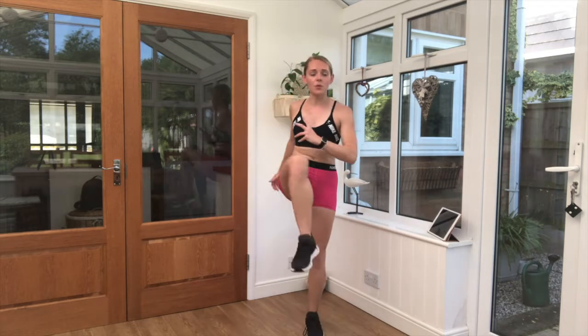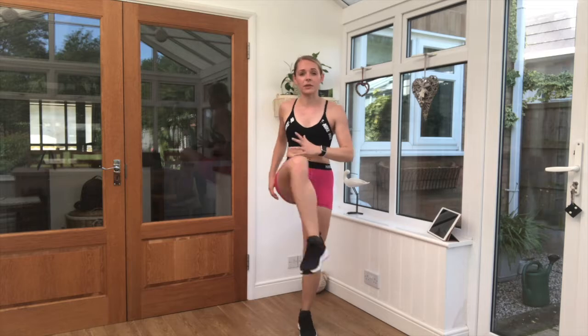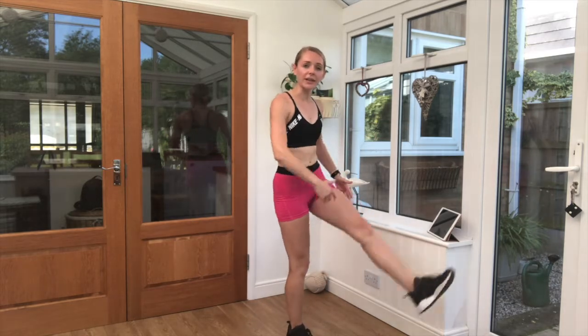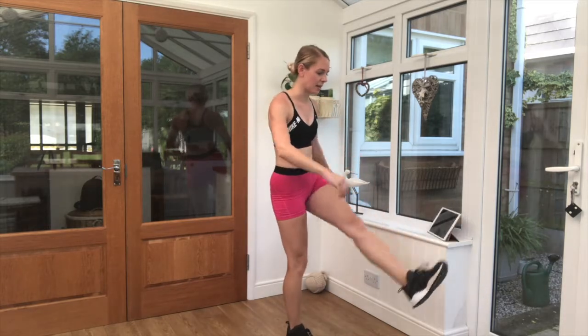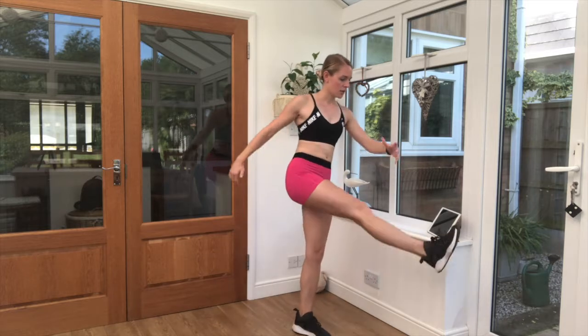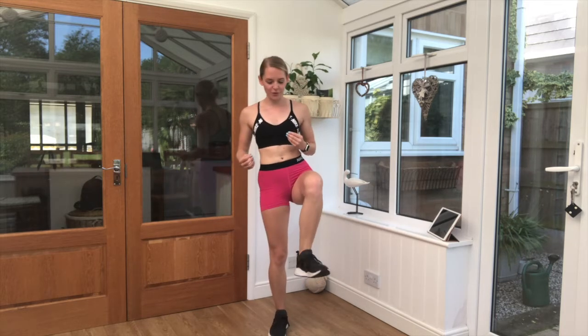Now we're going to go really simple: 8 exercises, 40 seconds work, 20 seconds rest between each exercise, and then a cool down to finish off. Bring that leg into a swing. Keep that breathing going nice and steady. Circling the ankles around. Keep that breathing steady, in through the nose, out through the mouth.